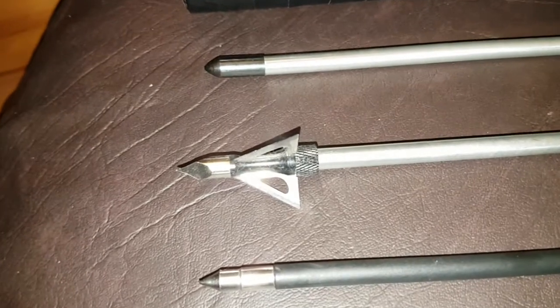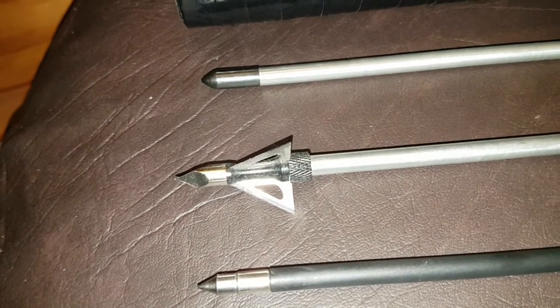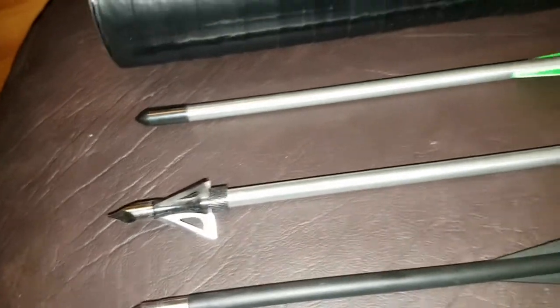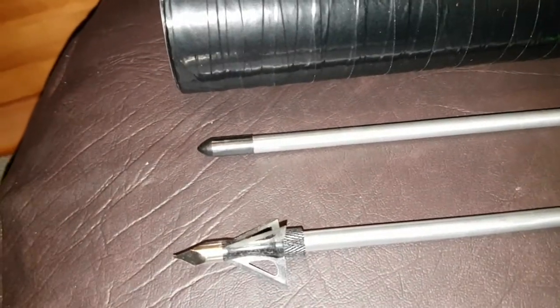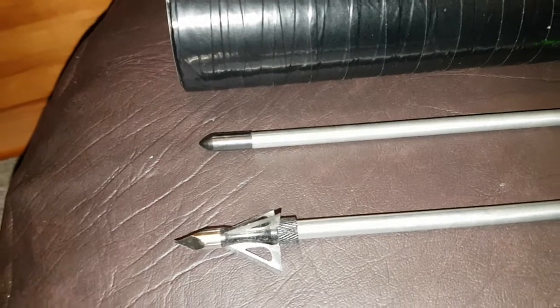I bought six of these off eBay, just the small ones. And I've got six of these, and six that I use with just the field tips, just for comparison.